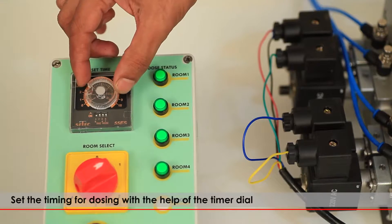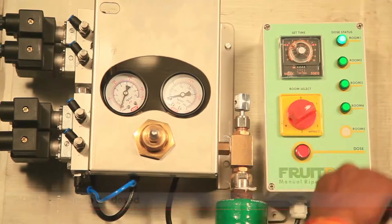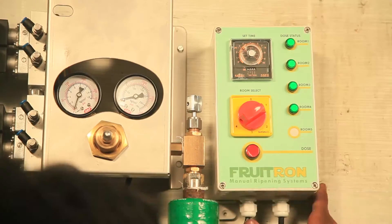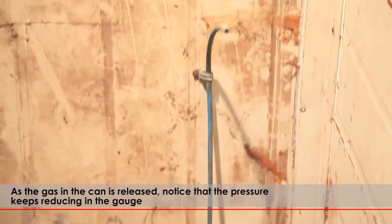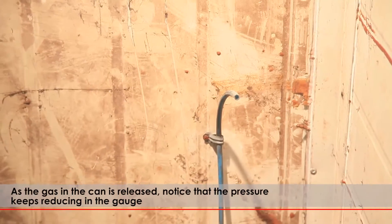Set the timing for dosing with the help of the timer dial. Select the room to be dosed and press the start button. As the gas in the can is released, notice that the pressure keeps reducing in the gauge.